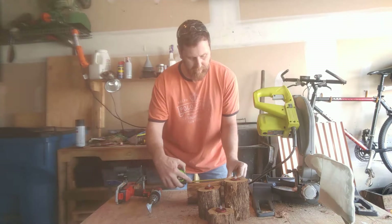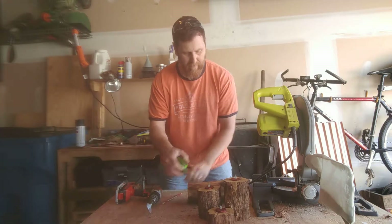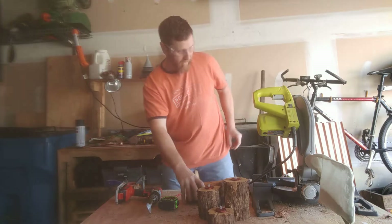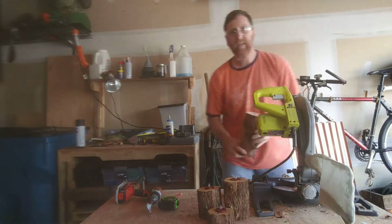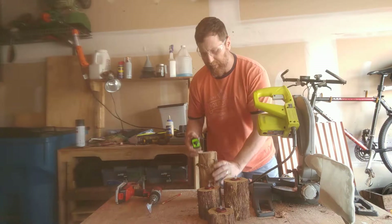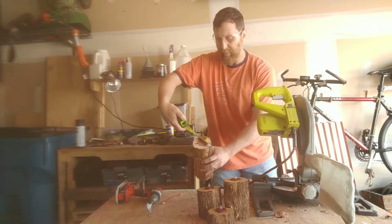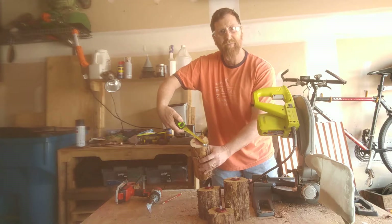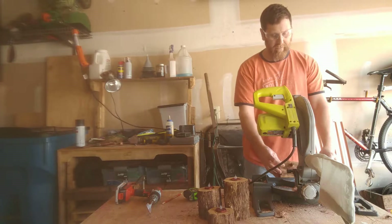So I'm going to just measure here, find my four inches, and mark it off. Then we're going to go over here and I just use my saw. One other detail to mention is if you look at the size of this — I'm doing about three inches across, so it's about three to three and a half inches — but my saw is small enough to get it under here.